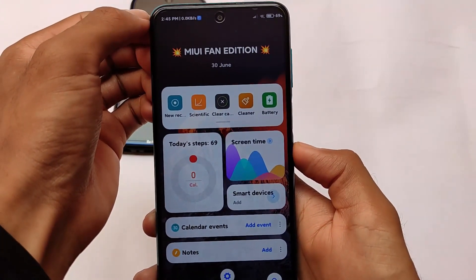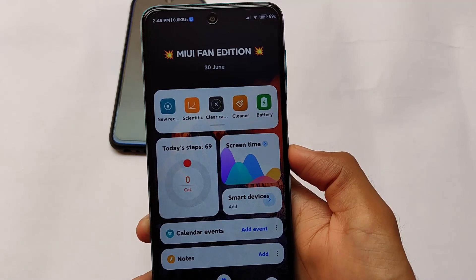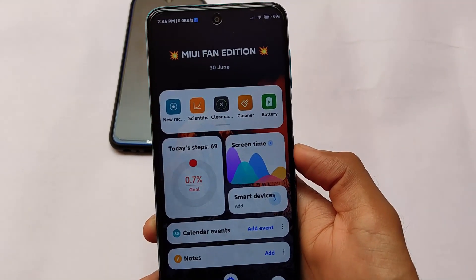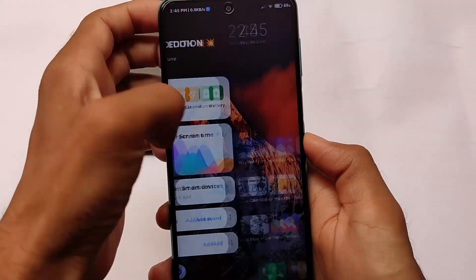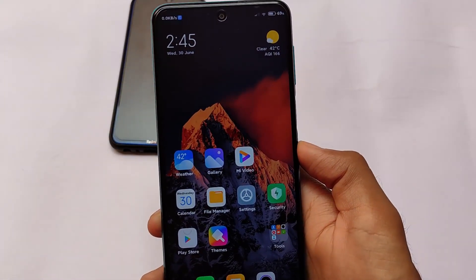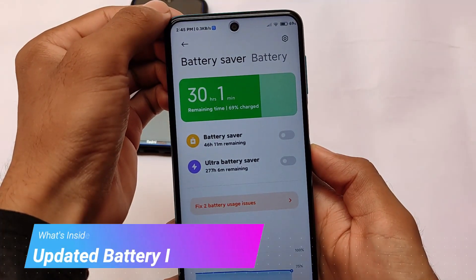I've been using it for the past 24 hours and haven't encountered any major bugs. You might face some minor bugs here and there, but of course when using a custom ROM you need to keep these things in mind.